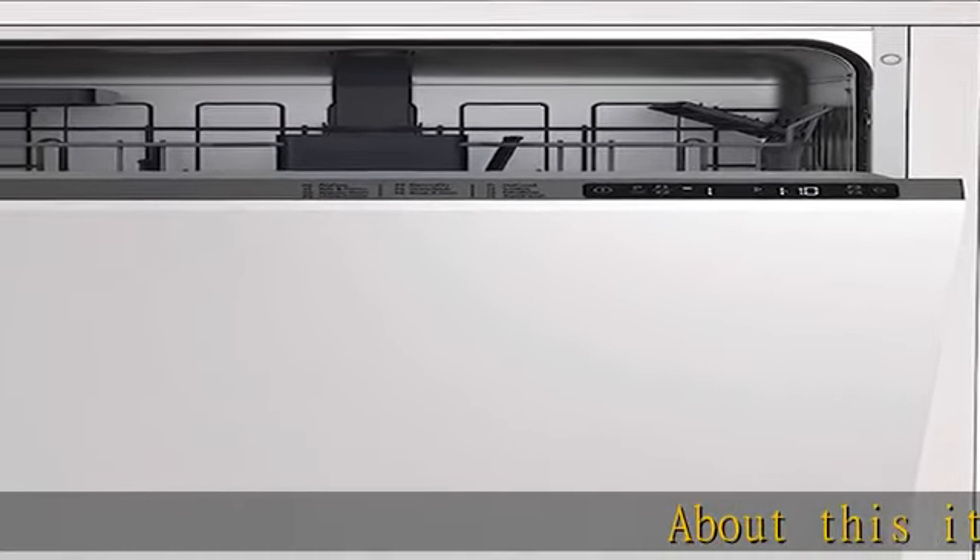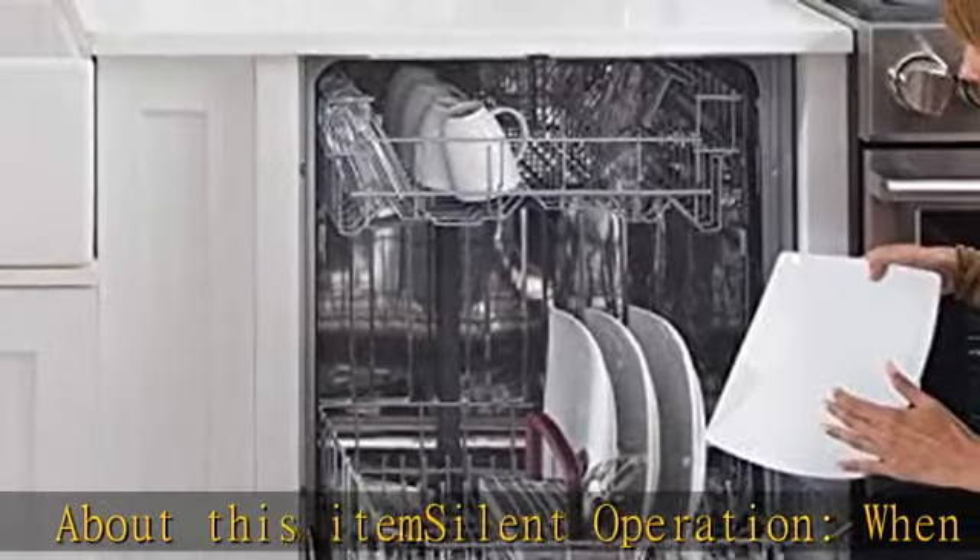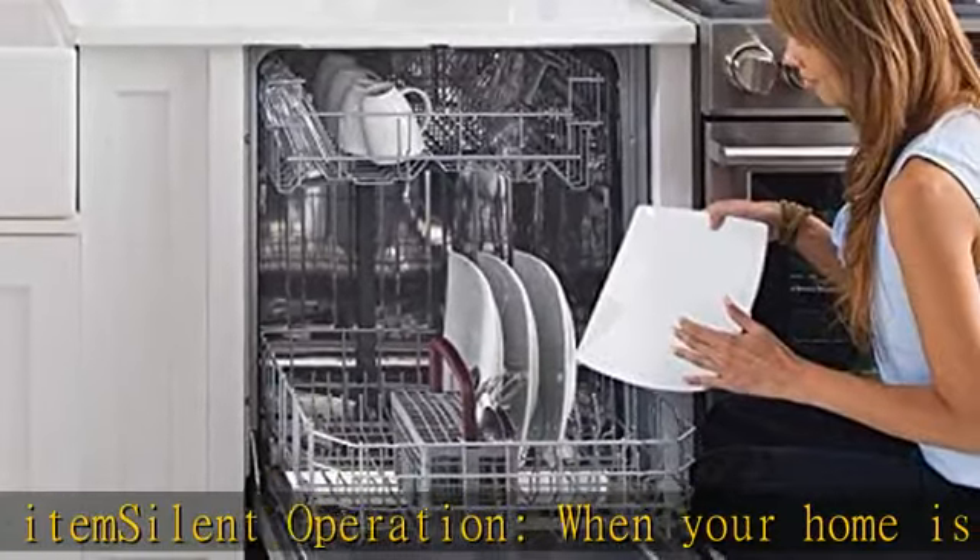About this item: silent operation. When your home is your sanctuary, you don't want to have to leave the room or only run the dishwasher late at night.